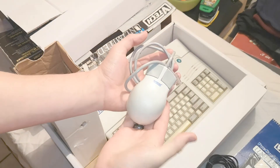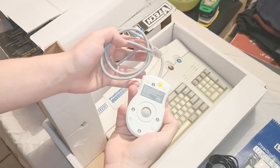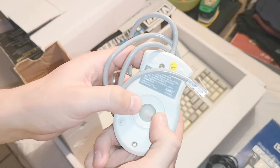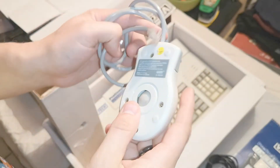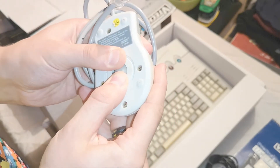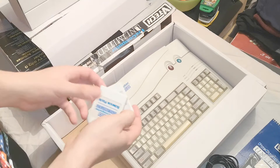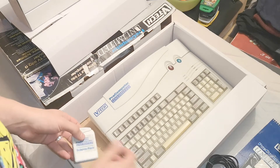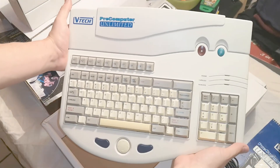Here we have the mouse — it's quite small, as you can see compared to my hand. It's a clicky old-school rollerball, which is nice. Unfortunately it's a bit annoying because although it looks like you can take the cover off, you actually have to unscrew it to remove the rollerball. There doesn't appear to be another way to do it. Then finally in this little box we have the expansion cartridges.